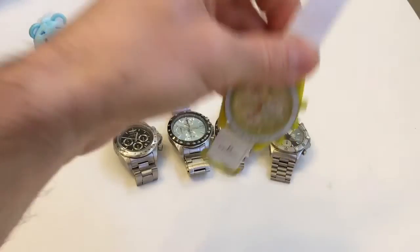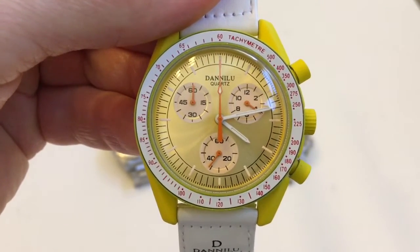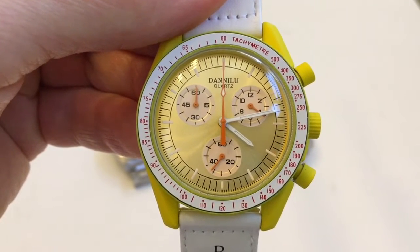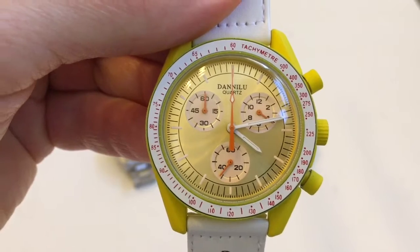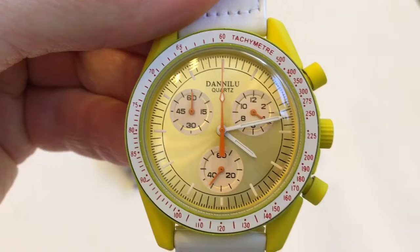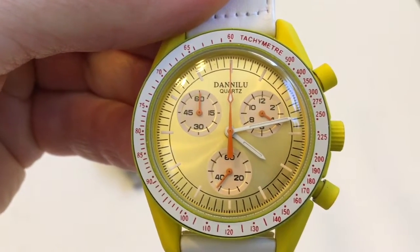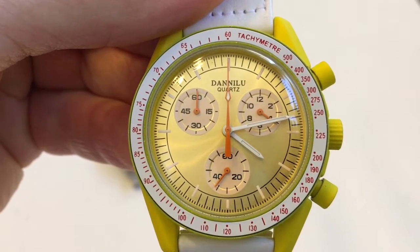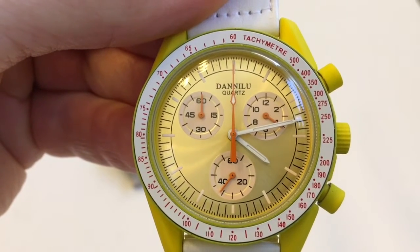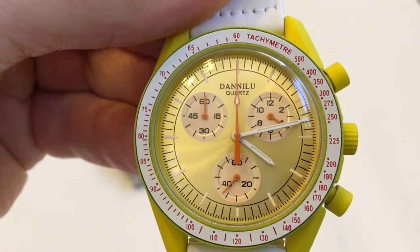Next up is this Danilu quartz chronograph, which is a homage to a Swatch Moon Swatch. This one uses a Sunon PE50 quartz movement — it is not a mecha quartz. On the dial, at 2 o'clock we have a 12-hour time subdial that is not part of the chronograph. At 6 o'clock we have running seconds, not part of the chronograph. At 10 o'clock we have a 60-minute counter which is part of the chronograph, and in the center we have a large sweep hand which is also part of the chronograph.